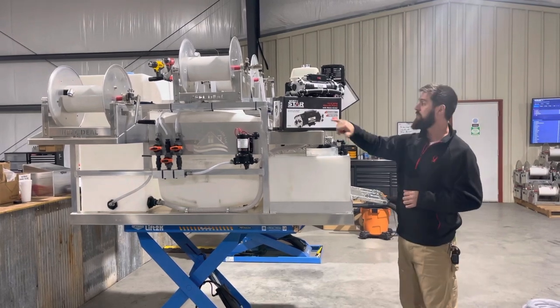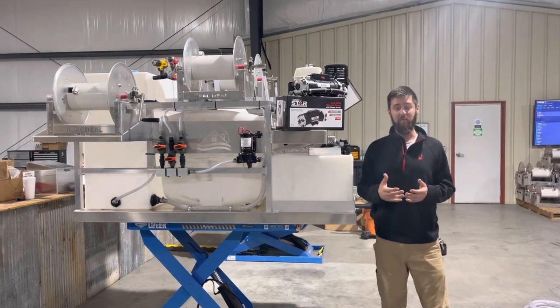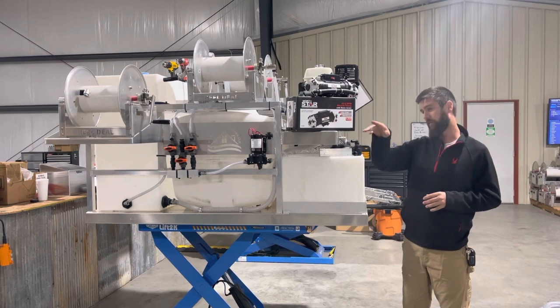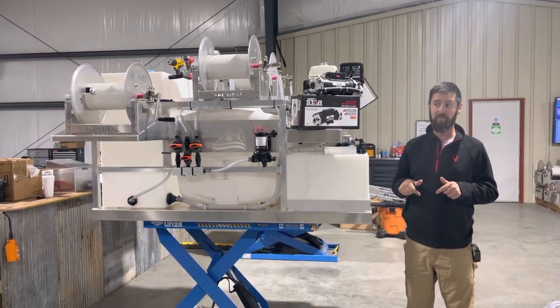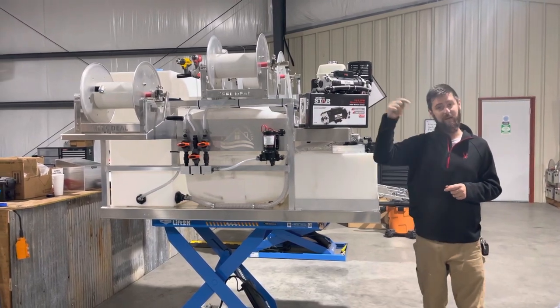This video here today, we're talking about the 10 gallon a minute, 24 volt soft wash pump that we've been very excited about. There are not very many of them — we've got another supply of them, about 20 or so. They just came in today actually. If you guys want to grab one, hop on the website. Link's down in the description.